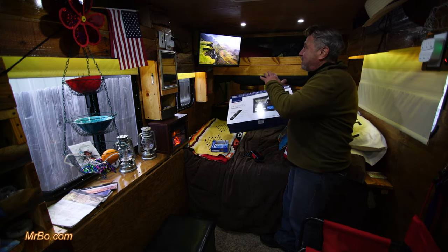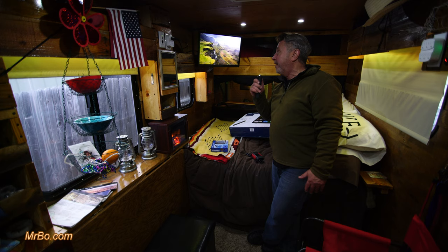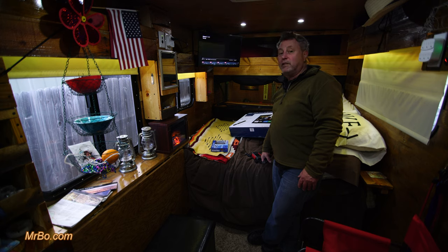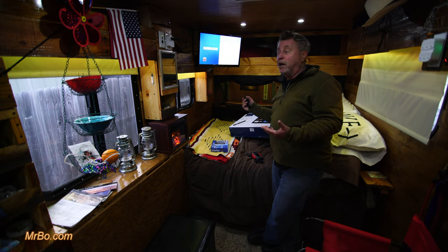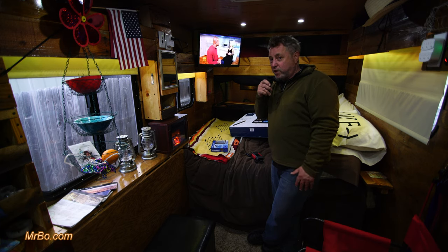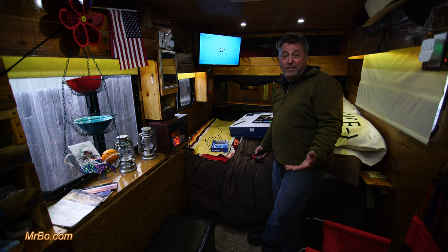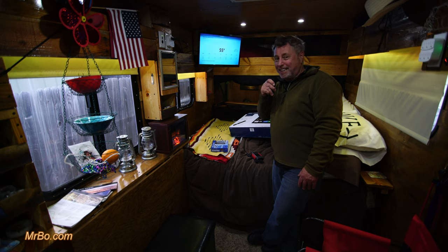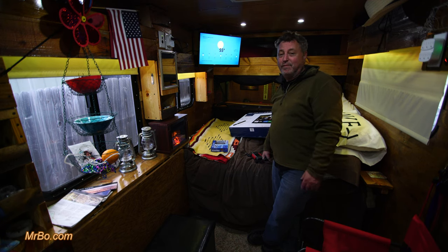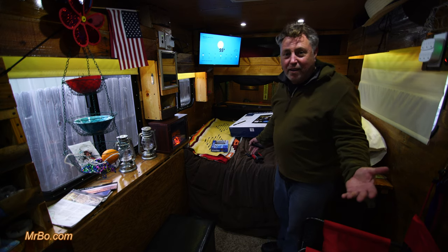This thing is like a computer. You can use Alexa built right in — I can just say 'tune to channel seven' and boom, it puts the channel on. That's unbelievable, but you do need internet for it. And here's another cool thing — you can ask 'What's the weather going to be tomorrow?' and it gives you the full forecast. Is that cool or what?